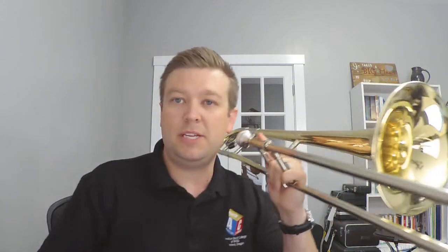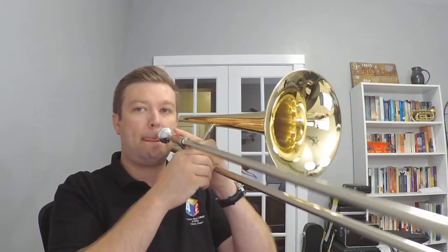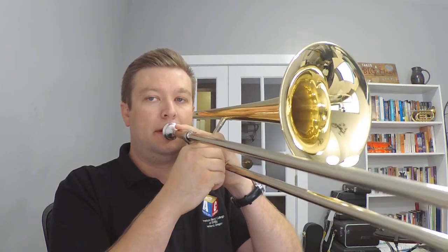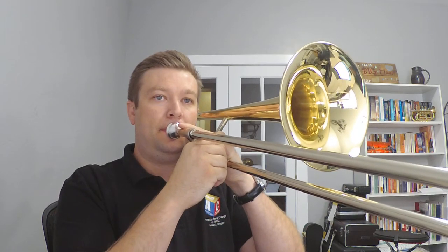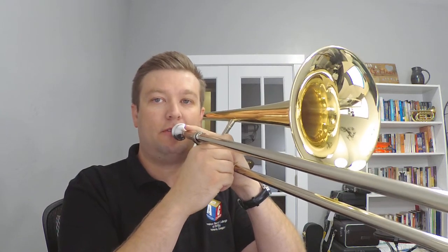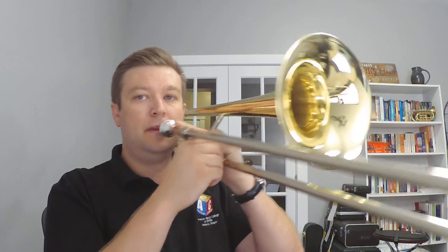I'll do it once on my own this first time — just watch me, see what I do. And then you can try with me the second time. There I go. All right, that's it. I'm just playing that first note. Why don't you try it with me?